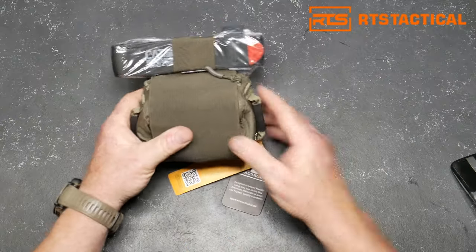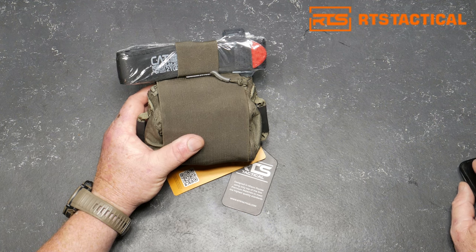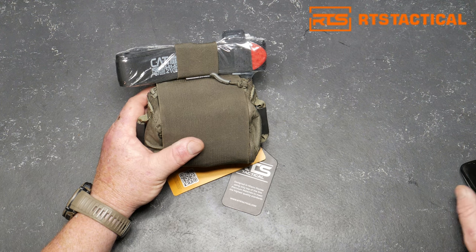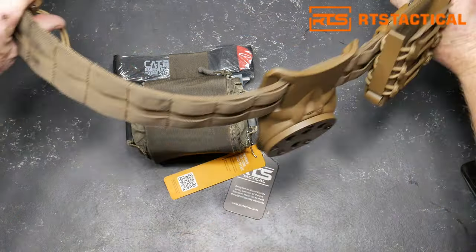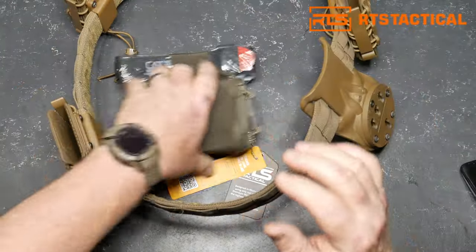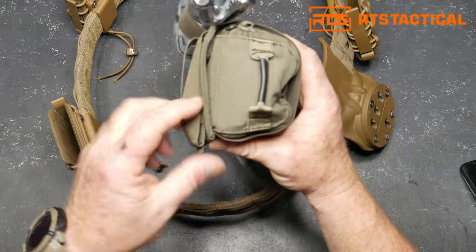Let's talk about this — the RTS Tactical IFAC Mini is your unwavering companion, embodying preparedness in its most compact form, sized right for everyday carry. This is my belt, what I use when I'm out and about. On the back you have the MOLLE webbing attachments — this is a pretty cool little feature, new to me.